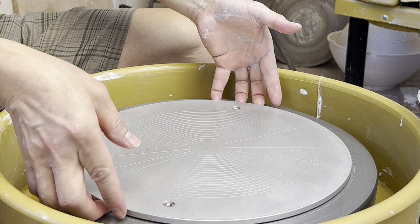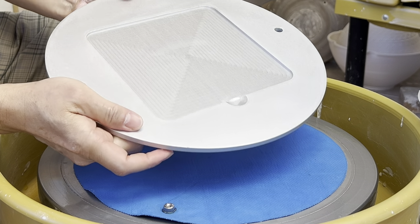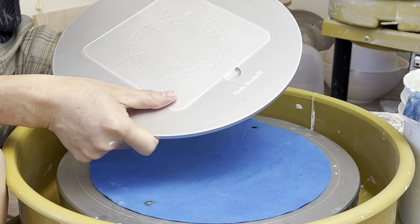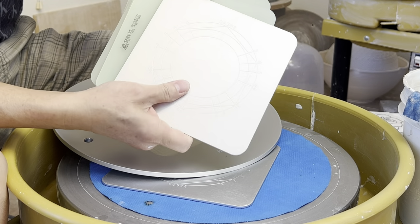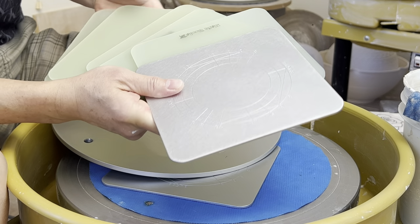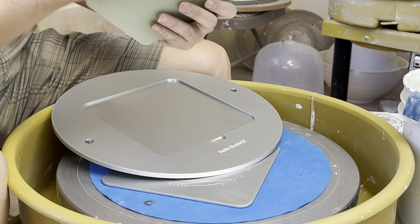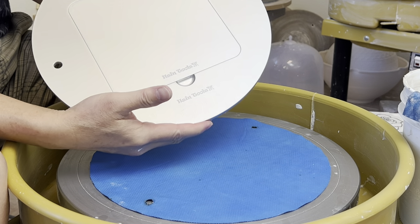Thanks for purchasing my bat system — I'm sure it will last you for a long, long time, and it's very enjoyable to work with. A lot of thought went into the whole design for extra functionality. Additional bats can be purchased separately to increase your whole production line, so if you want to make a lot of small things and save shelf space, additional bats are available too. Thanks for watching.